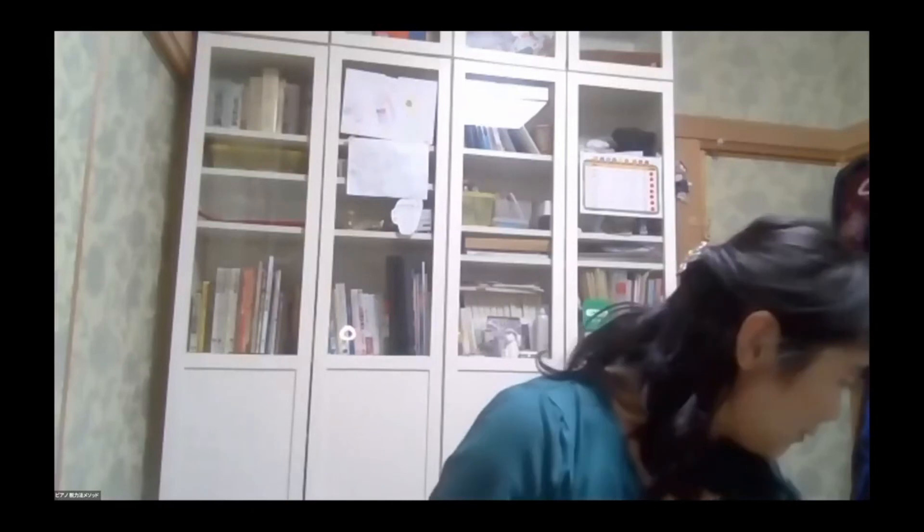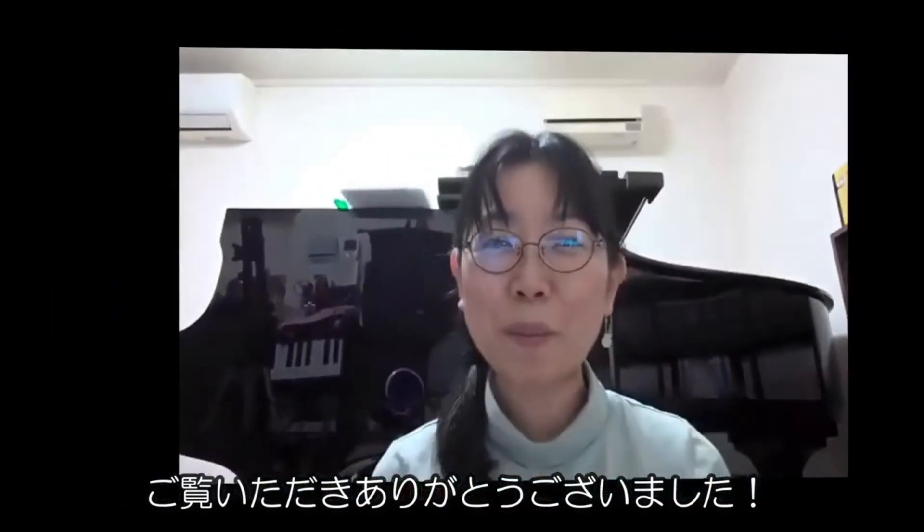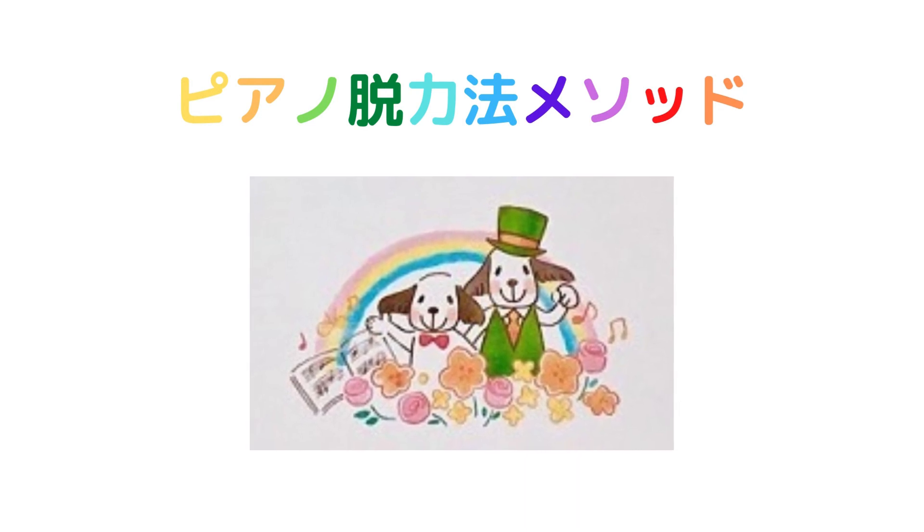よろしくお願いします。ご質問などは新たには来ていないようですので、今日の内覧会はこれで終了させていただきたいと思います。ありがとうございました。